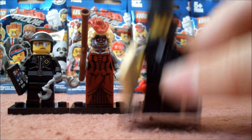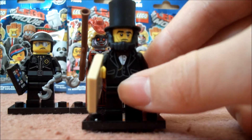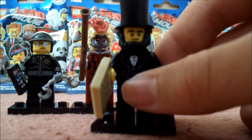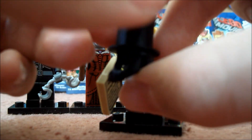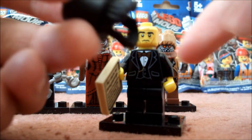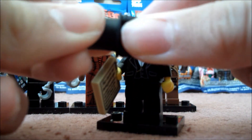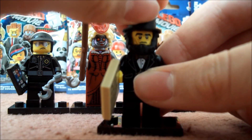And now we have the last figure that I got, and that is the Abraham Lincoln figure. He's quite cool — he's got a big headpiece. I think that's the biggest kind of hat we've had in the collectible minifigures. That attaches to his kind of hair and beard, which is all one piece, and it's rubber as well — you can bend it. And he has quite a cool face as well.